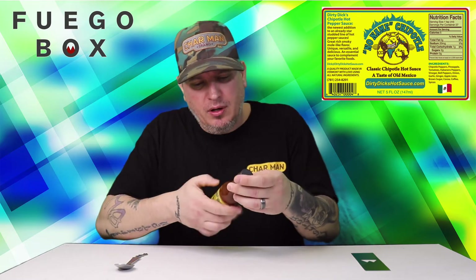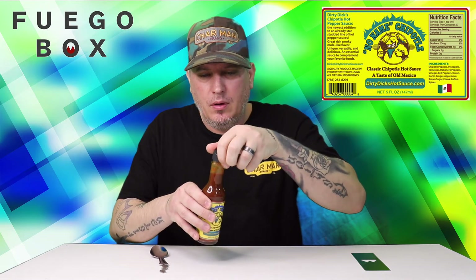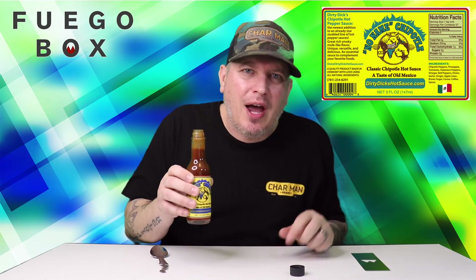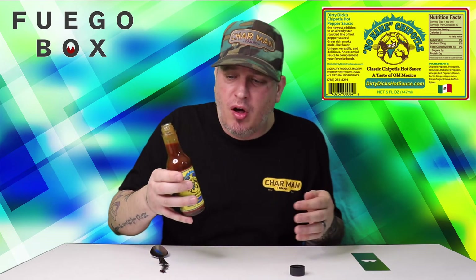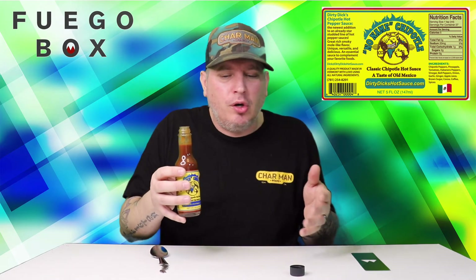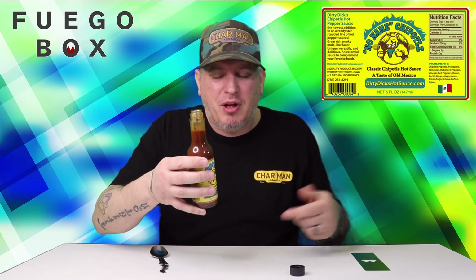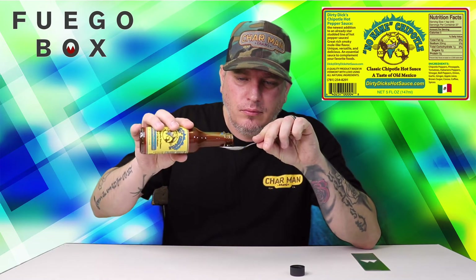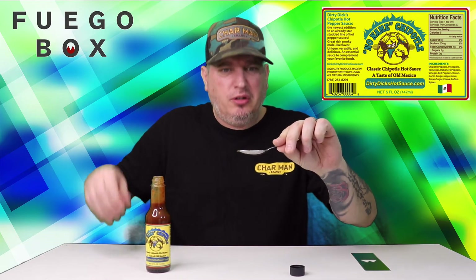It's got that darkness to it — let's crack it open. Soon as I crack this open, immediately I get the brown sugar that reminds me of the other sauce. I don't know if it's the same sauce I tried from Dirty Dick's, but there's that brown sugar in there. You got chipotle, brown sugar, pineapples, tomatoes — all kinds of stuff in here, but the brown sugar stands out. It smells amazing. Very dark.